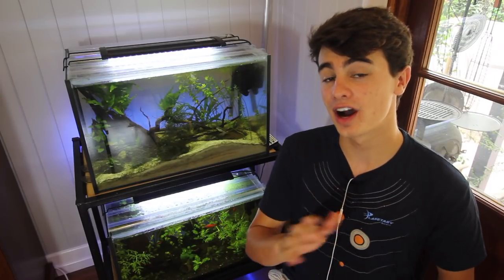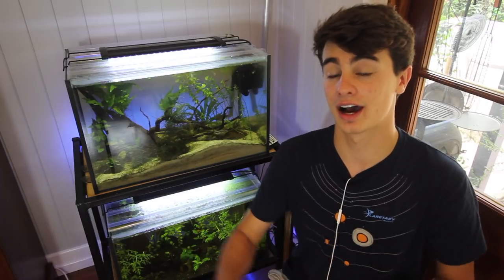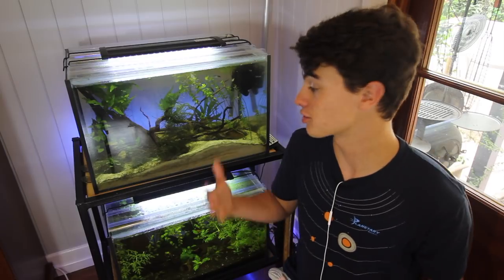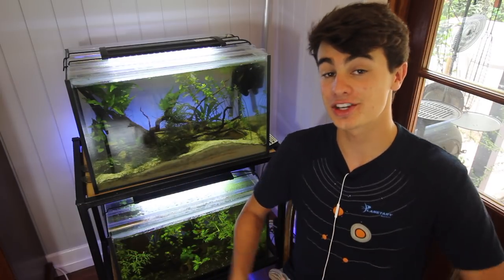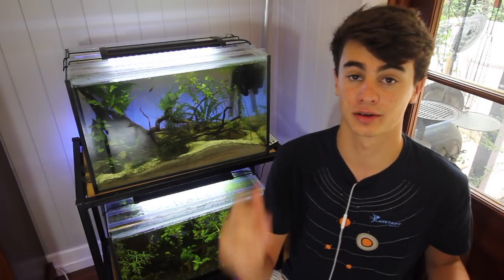Hey, how's it going everyone, welcome back to Keeping Fish Simple. In this week's video I'm going to give you guys my top five easiest fish to breed in the aquarium hobby in my opinion. This is just my personal opinion — don't take this to heart. If you don't agree with this list, leave a comment below and tell me what you think. This is all from my personal experience in the past five years of keeping fish, so make sure you stay around to the end of the video.